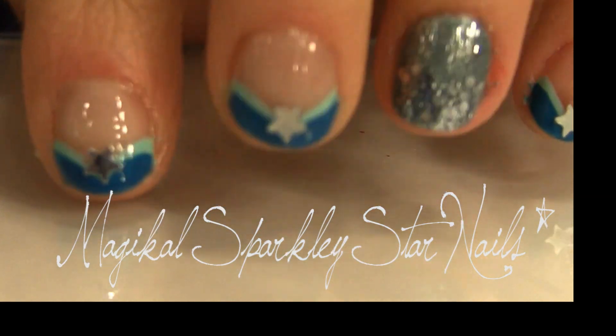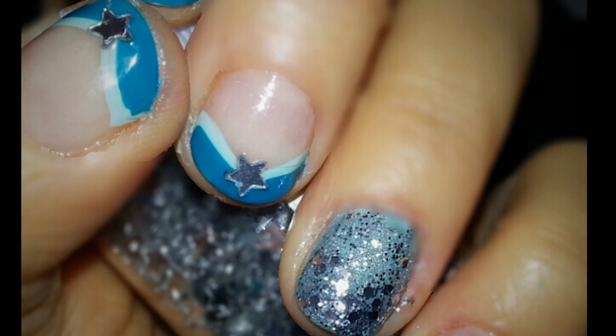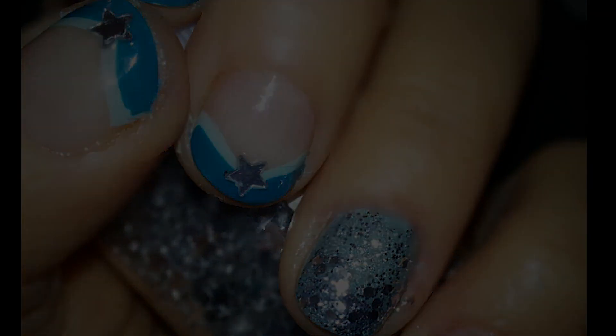So this is the finished look and I hope you guys enjoyed this tutorial. It's easy, it's fun, and it kind of reminds me of a turban. Have a great day guys!